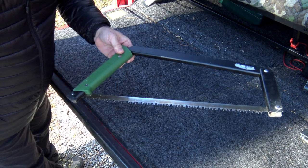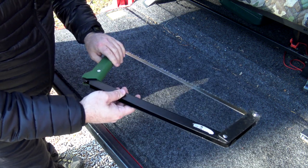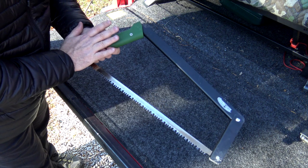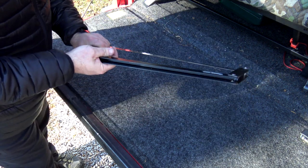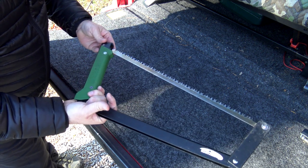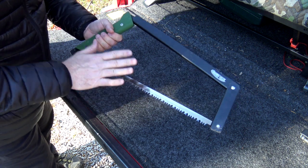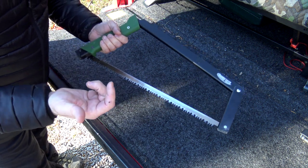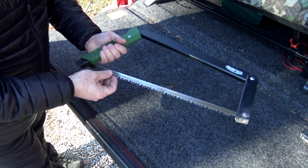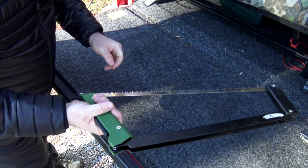I use this one mainly in the winter, but I do like it. This comes in at $68.95 on Amazon — much more expensive, but much easier to use. It is a lot heavier, but I have taken this to different gatherings. I took it to the Ohio YouTuber meetup and people were raving about it. In fact, I think I was one of the only people that had a saw there, but people loved it.